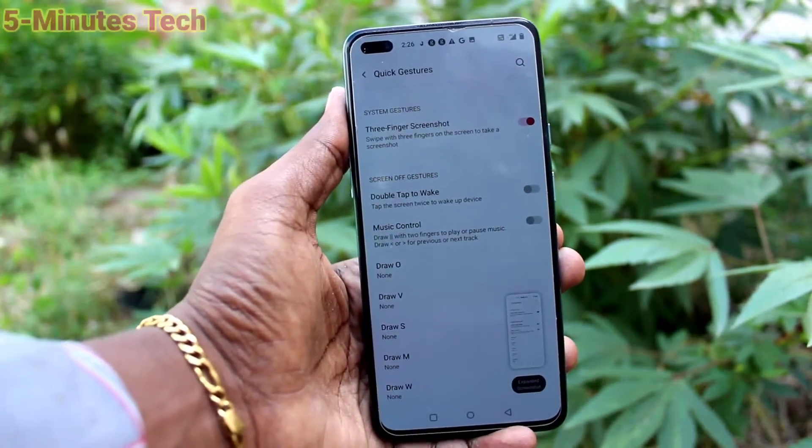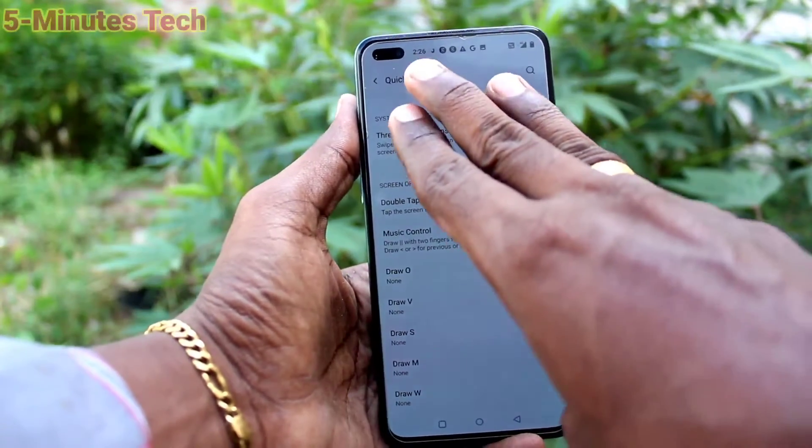Now with 3 fingers, just swipe along the screen and the screenshot will be taken.